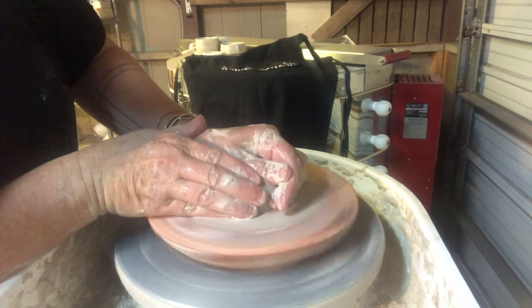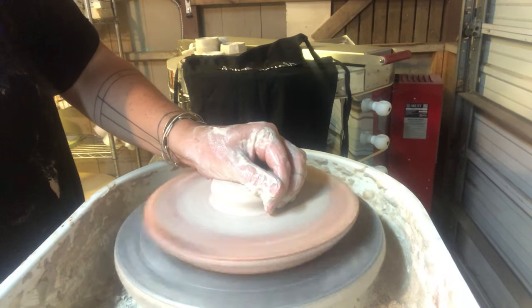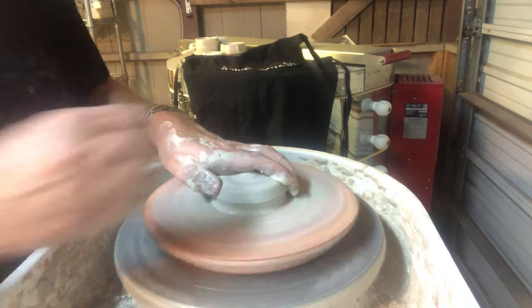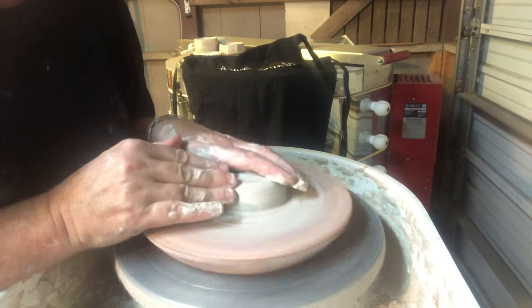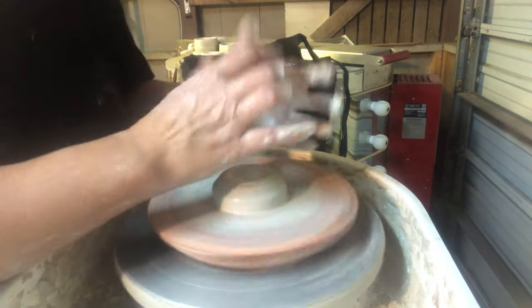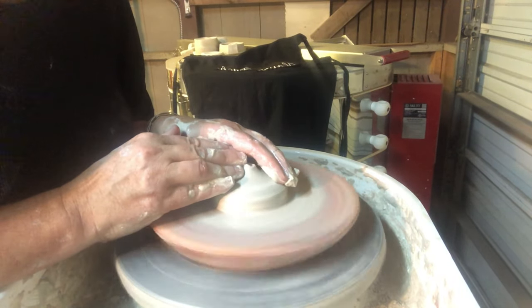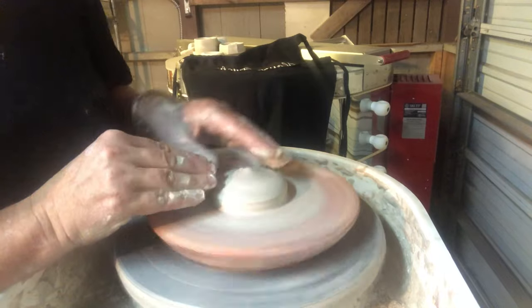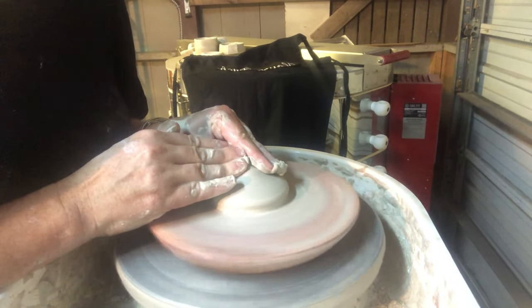I'm getting my small ball of clay centered — sometimes this requires really increasing the wheel speed. I'm using a lot of fingertip work to get this clay centered because I can't muscle it like I normally do with a larger piece of clay. I'm sort of feeding the clay towards the center to get it centered.